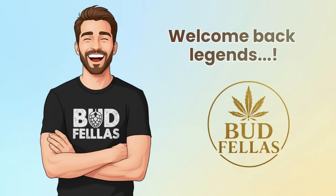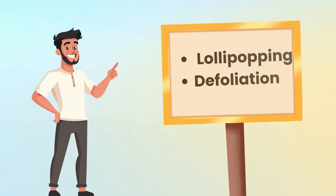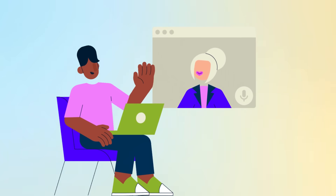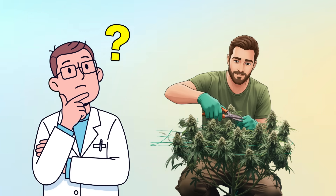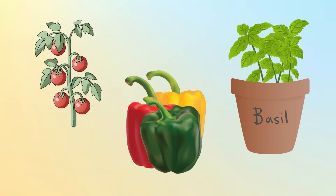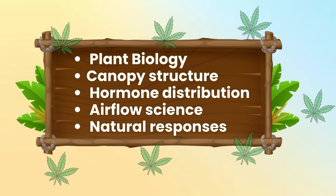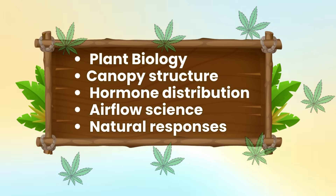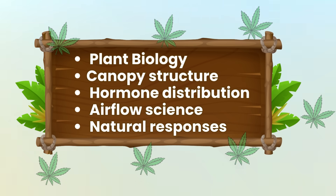Welcome back legends. Today we dive deep into two horticultural concepts often discussed in plant science circles: lollipopping and defoliation. These terms may appear frequently in online conversations, including those surrounding cannabis, but the scientific principles behind them apply to a wide range of legal crops such as tomatoes, peppers, basil and many indoor grown vegetables. This guide is strictly educational, created to explore plant biology, canopy structure, hormone distribution, airflow science and the natural responses plants exhibit when leaves or branches are strategically removed in a legal horticultural setting.